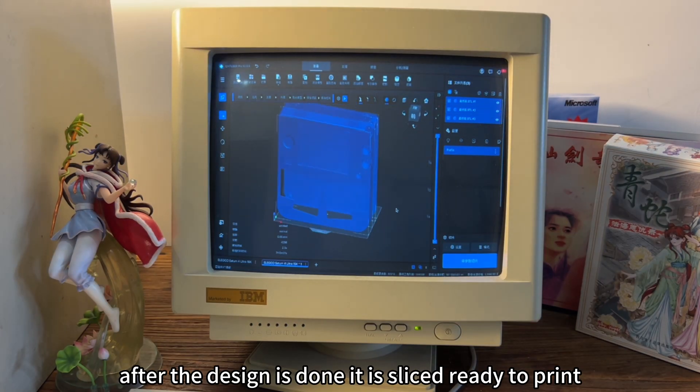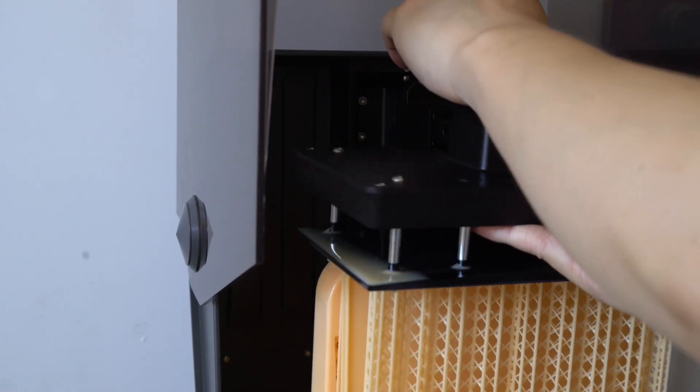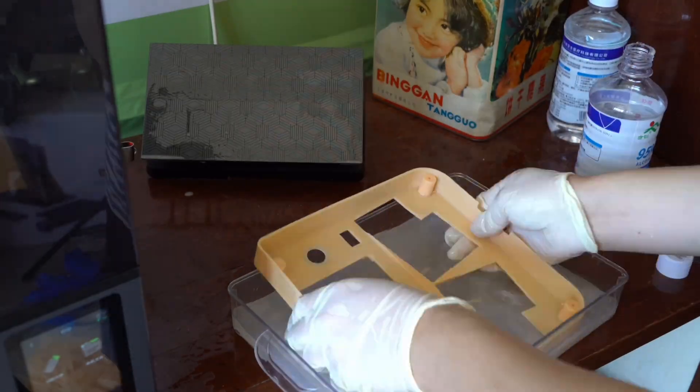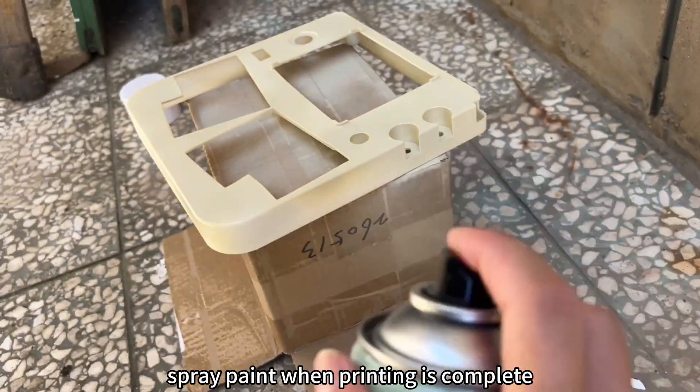After the 3D design is done, it is sliced and ready to print. Once printing is complete, we apply spray paint.